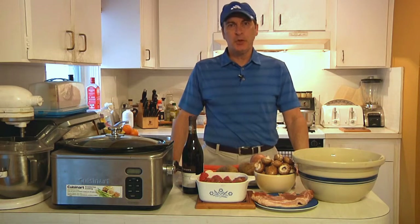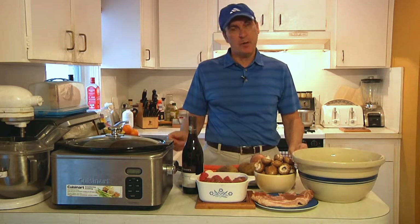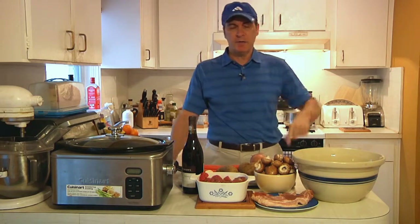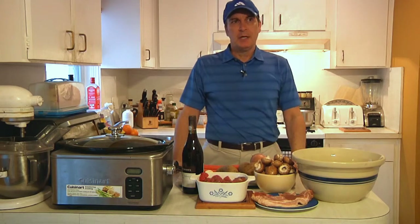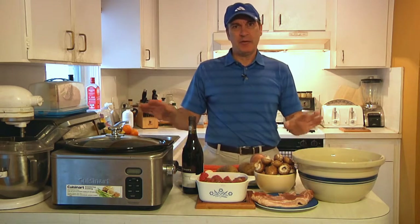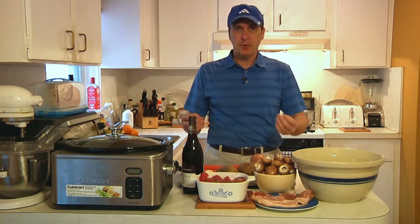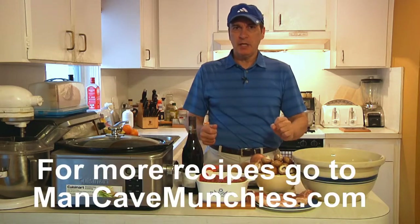All right guys, ready for part two of Stew Crazy? Today I'm going to show you how to make a French beef stew, otherwise known as boeuf bourguignon. We're going to cook this in a crock pot — that's one of the real secrets to what I call the lazy man's gourmet. The key is knowing how to put all the ingredients together at the right time and place to get that melt-in-your-mouth quality we all want in a beef stew.